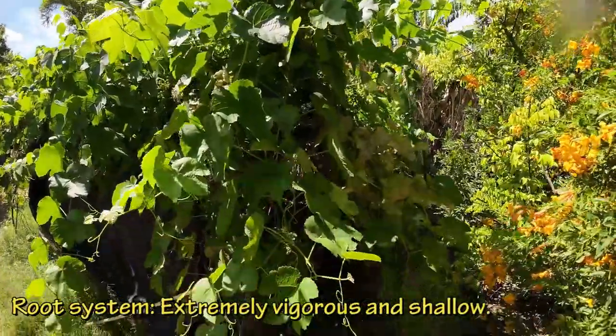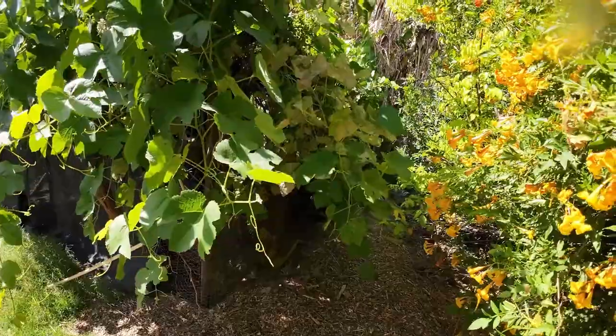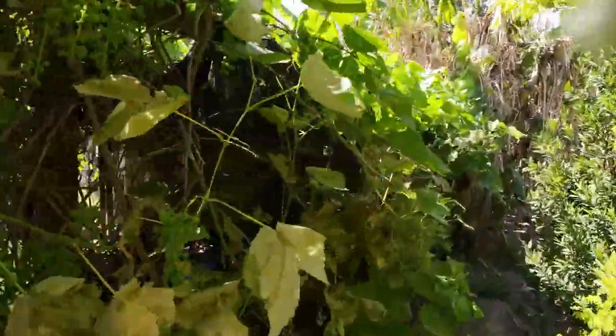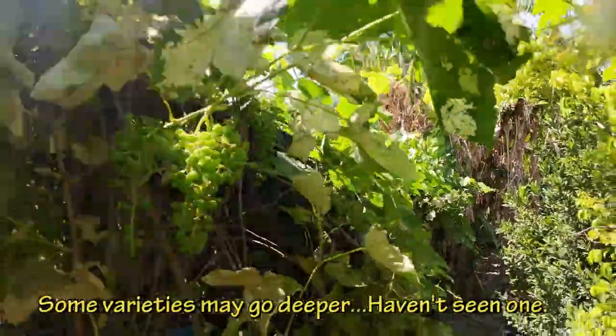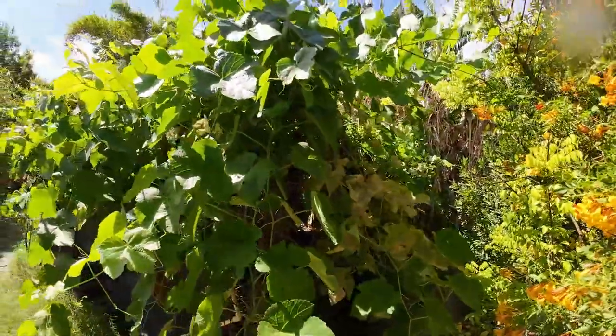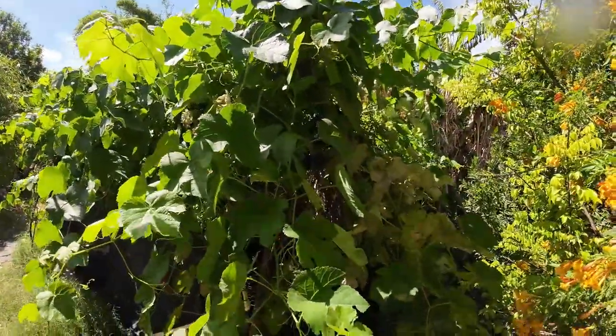Let's talk about the root system. The root system of grapevines is actually very fibrous and it's ultra shallow. They don't really go too deep in the ground, so you shouldn't have any issues planting them close to structures.